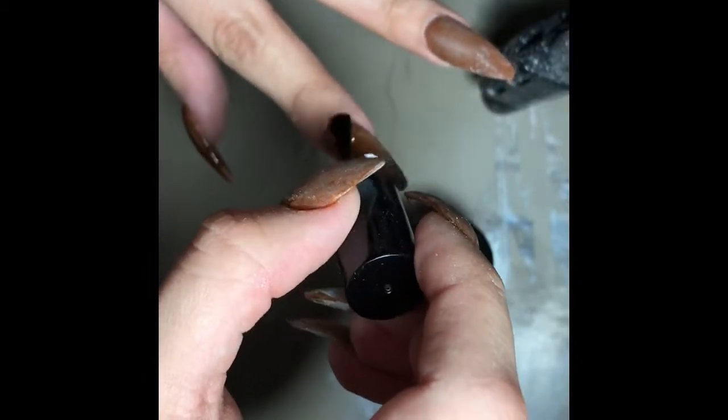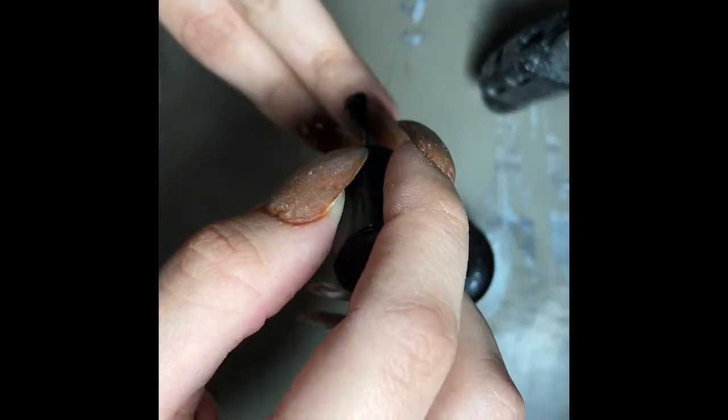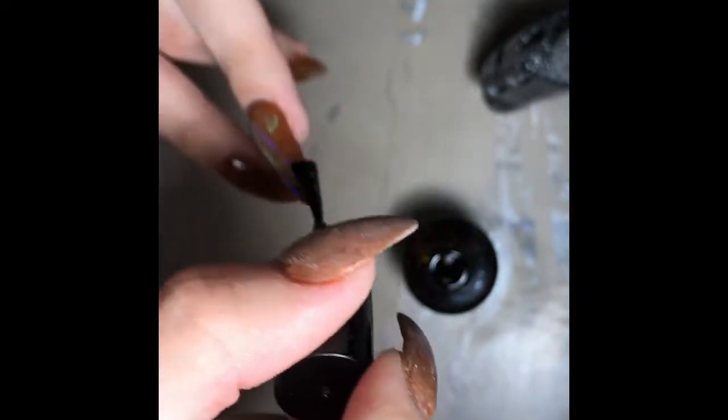Usually I'll just wash my hands, but I had my alcohol handy. Now I'm using my favorite top coat — I love this top coat, it makes your nails really shiny. You can use any top coat you like, but look at that shine — yes girl!